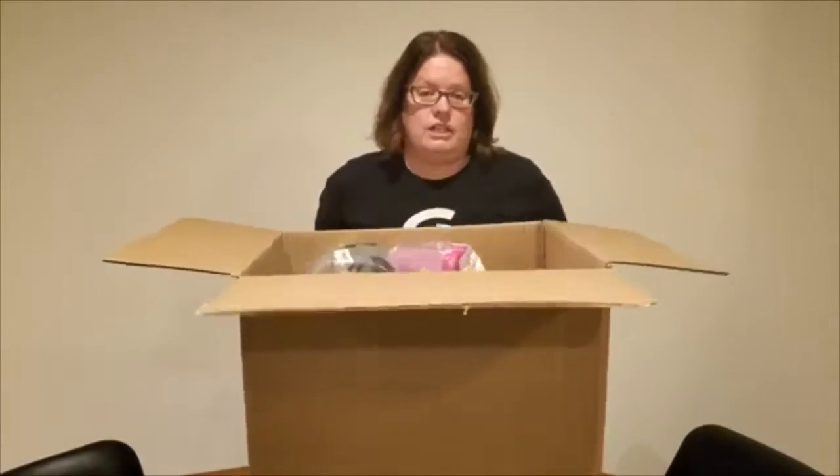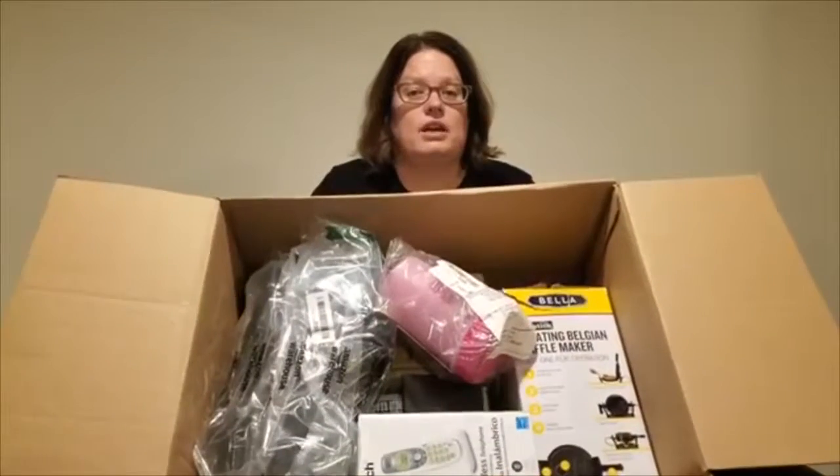Now just because it's labeled an outdoor palette doesn't always mean it's outdoor themed stuff. So let's go ahead and start it. I'll let you guys go ahead and have a peek in there — you can see what I see.